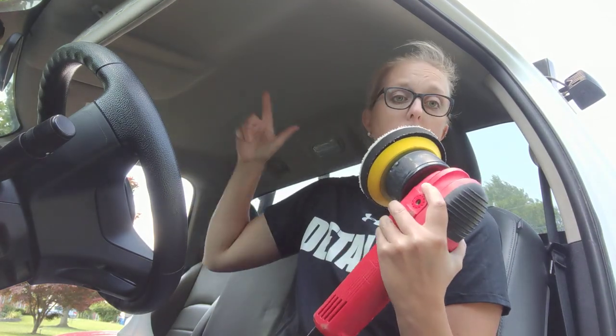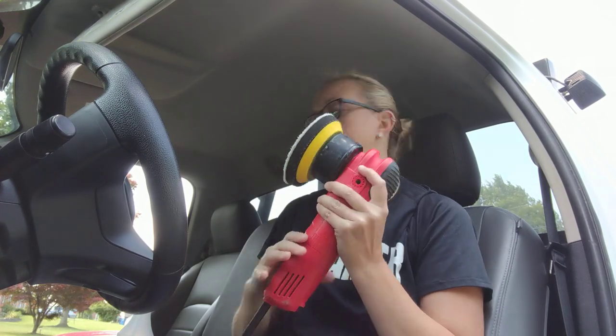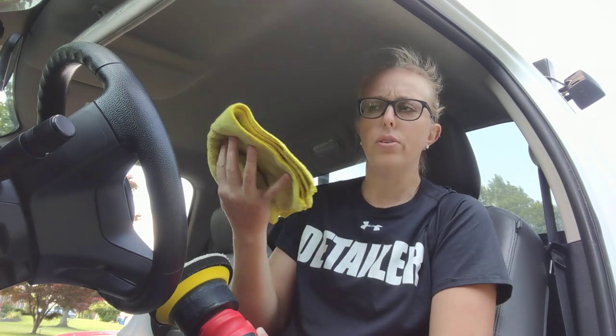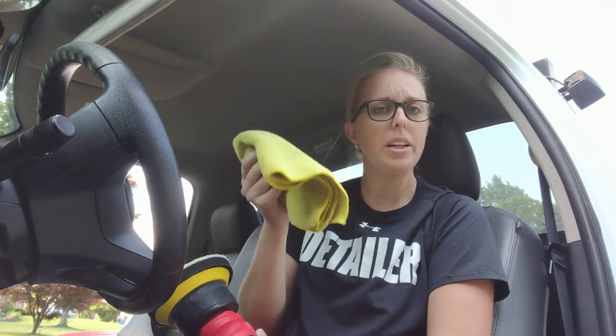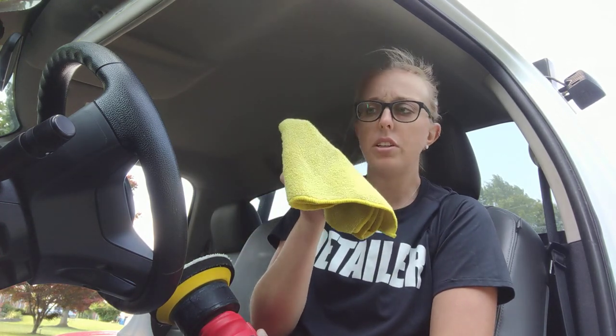Then you're going to finish up - I like to use these Kirkland microfibers from Costco. They're really absorbent and great for interiors. A lot of guys don't like them on exteriors, but I found they're really great for this.